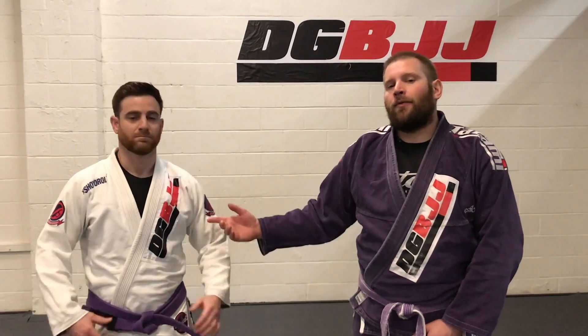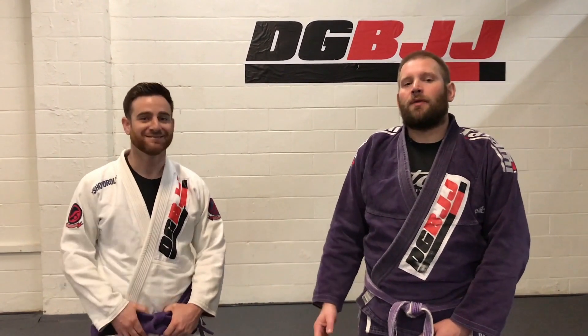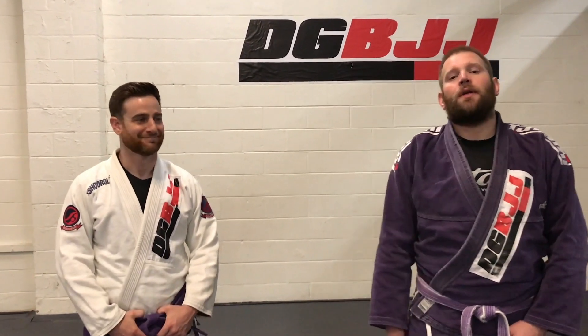Hey, everybody. This is Chris from Dragon Gym. We're going to go over a basic attack from the guard position called the Kimura.